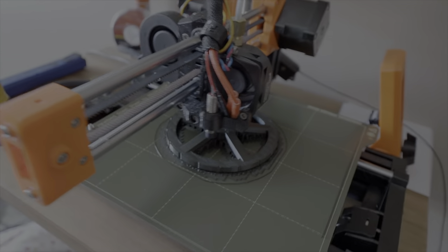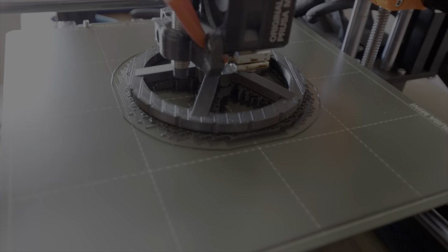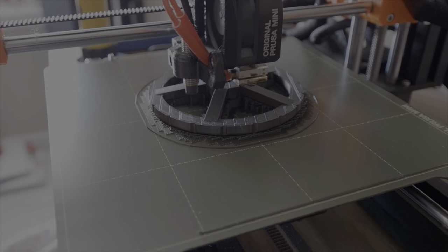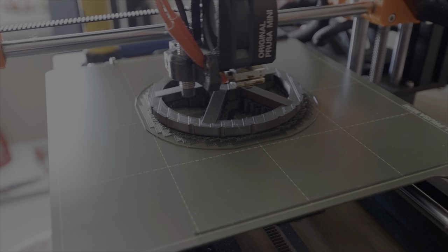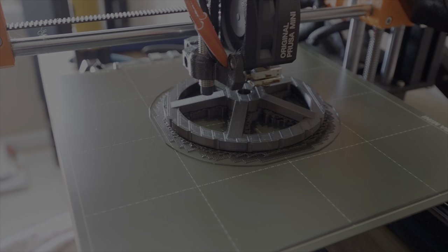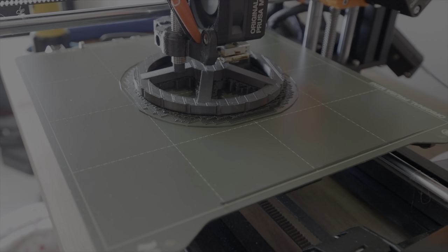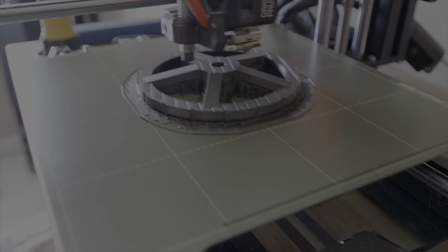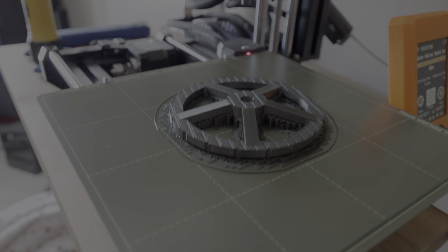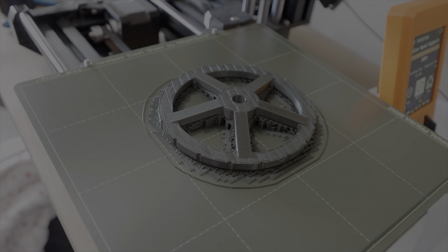This is just about done, at 99% with no time left. The machine's parking itself. And this piece is finished, so we'll get on to the next piece.